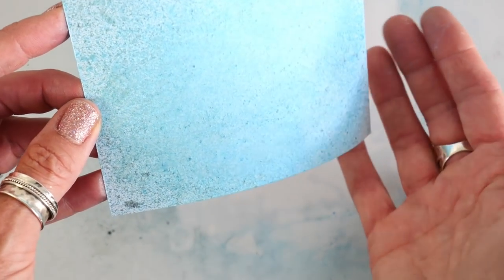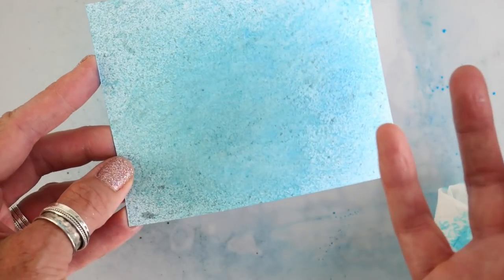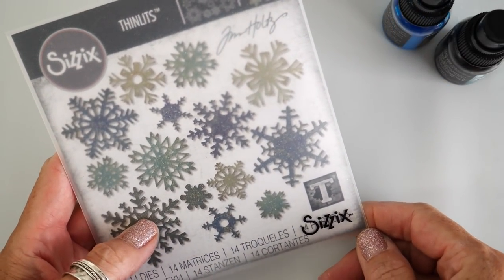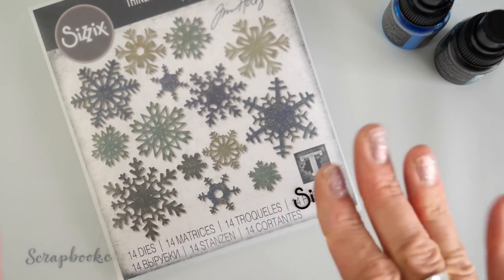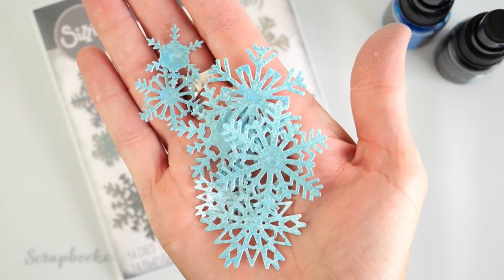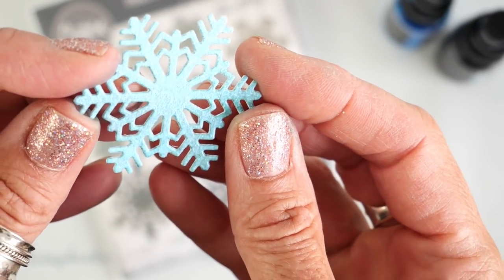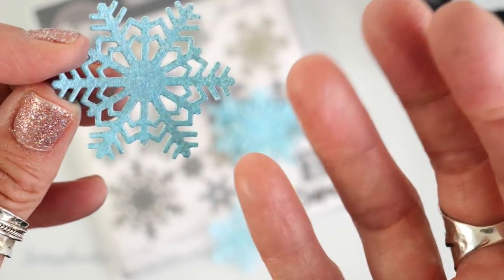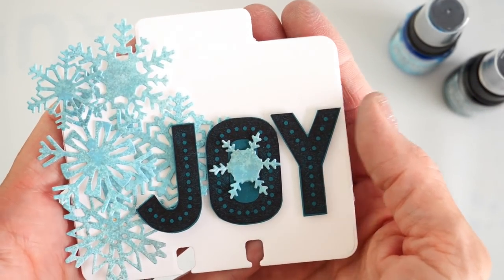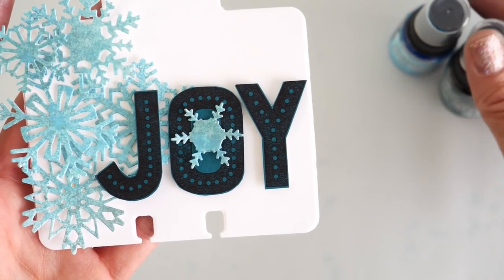The result is basically a sheen cardstock — using primarily the Distress Mica Stain is almost creating a sort of metallic paper. Once I'm happy with the background, I'm going to use the Mini Paper Snowflakes die by Sizzix and Tim Holtz — you can use any die you prefer — and cut out snowflakes from this background. They are so beautiful; I wish the camera would do them justice. You can see the sheen, the shine, and the depth of metallic on these snowflakes. Take all the snowflake die cuts, add them to a memory decks card, a greeting card, or a tag, pop up a sentiment, and it's a beautiful way to use the Distress Mica Stains.